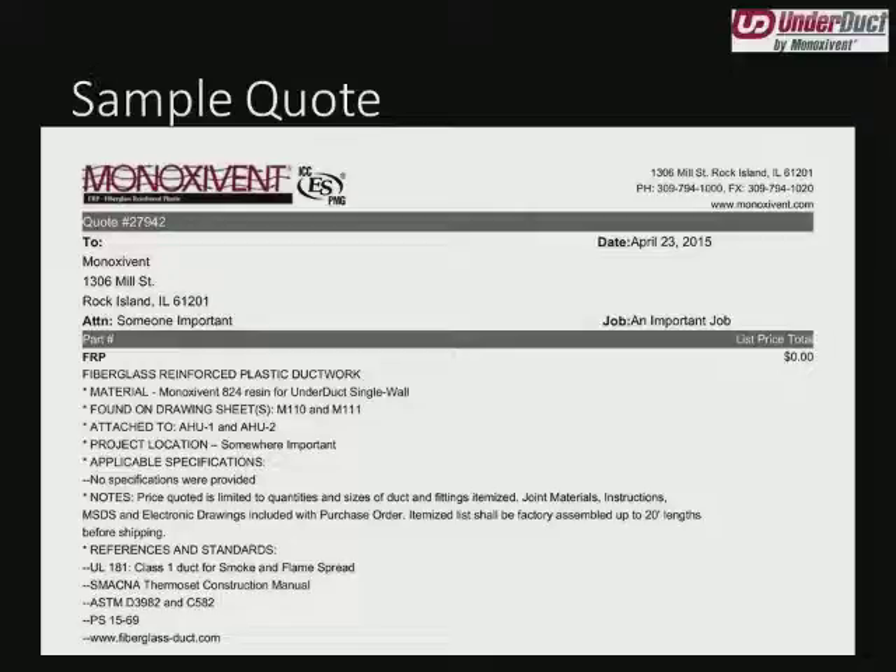Same thing with the units it's attached to — air handling units one and two. So that tells me if there was a change order that replaced all of the fiberglass on AHU2 with stainless steel, I can give Brian a call and say I only need the duct on AHU1. Project location tells you where we think the project is going, pulled from the customer or from notes on a drawing sheet — please make sure that's accurate as it tells you where we're estimating freight to. Applicable specifications tells you what section of the specs we're referencing, if we're excluding any specs, or if pricing has changed because of something in the specifications. In this case no specifications were provided, so we're quoting per our standards.